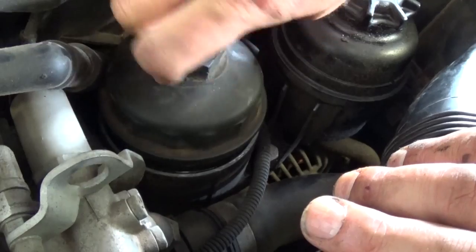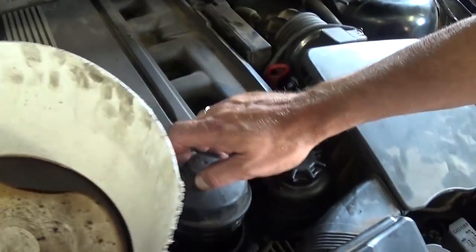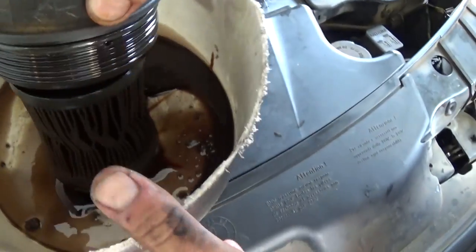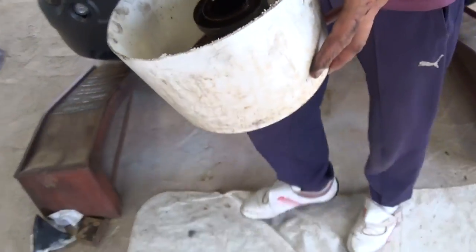Now you can just unscrew it by hand, then lift it up. Have something like a bucket or pan ready so you don't make a mess. That's the oil filter housing right there, and now we're going to replace the oil filter.